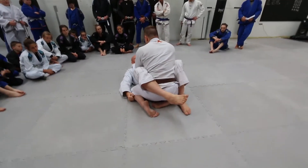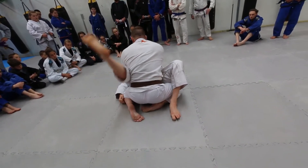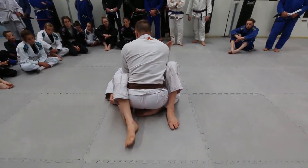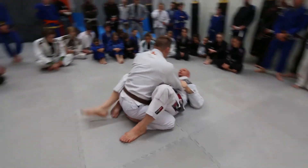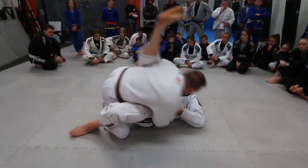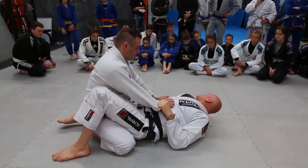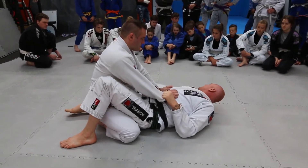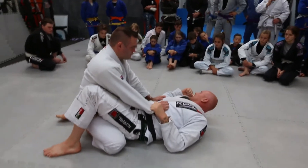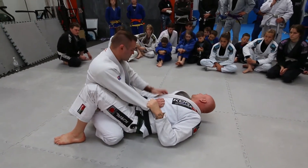Now we're going to do very similar to what we did before. We're going to step our foot to the ground, and we're going to bump our leg — not to the side. He's too big and strong for that. We're going to bring him over this leg on a 45-degree angle. So when I bump my leg, I'm going to try to touch my toes right over my shoulder. He's going to want to start to fall, but as he falls his leg is going to get light. So I'm going to pull that leg around and turn my elbow in.